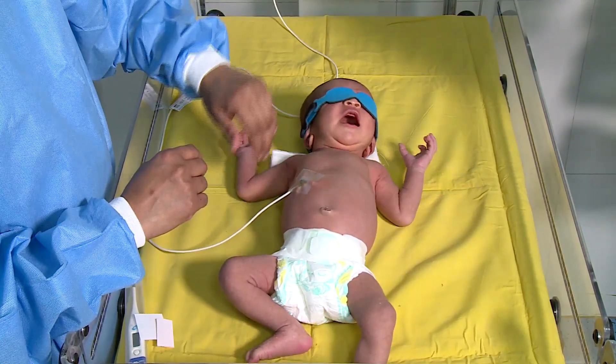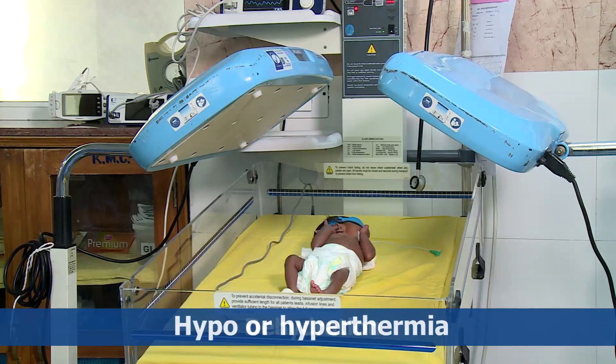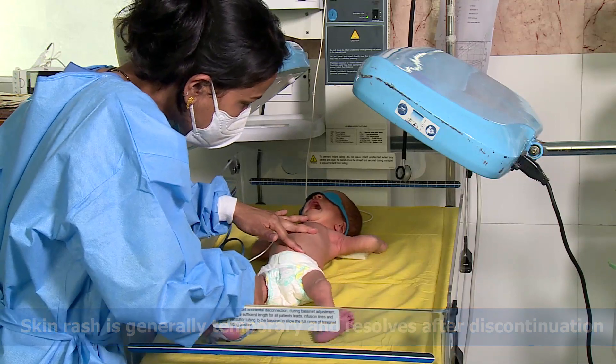Monitor the baby for the following complications: diarrhea, dehydration, hypo or hyperthermia. Skin rash is generally temporary and resolves after discontinuation of phototherapy.